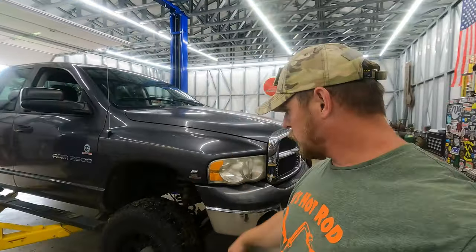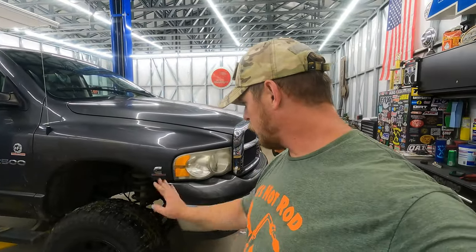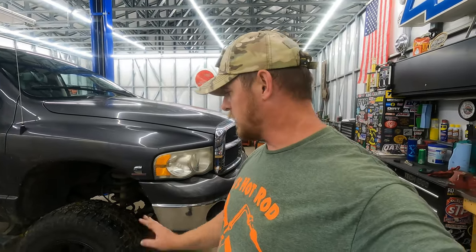Good morning everybody. We are back in the shop today with my Dodge — it's a 2004 Dodge Ram 2500, and it's time to address some issues with ball joints, brakes, and wheel bearings. We're going to go through all that stuff in this episode. I just need to do an inspection.